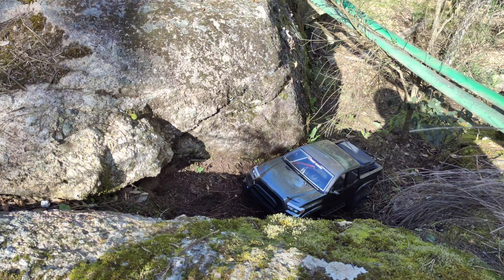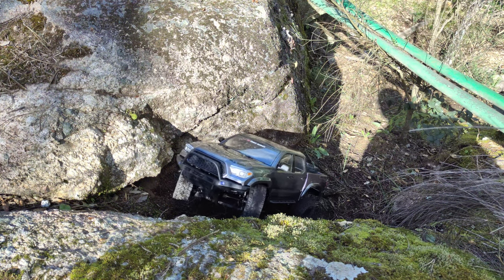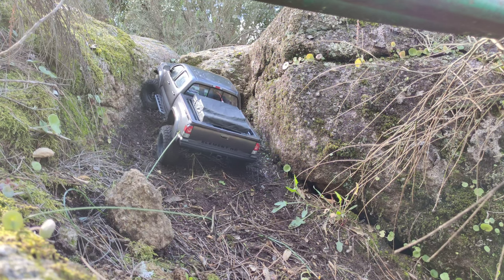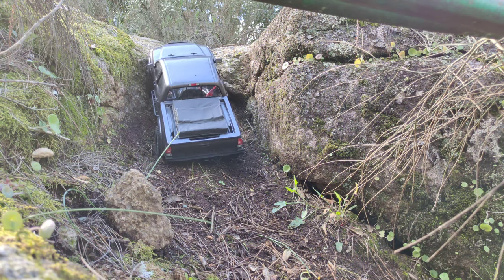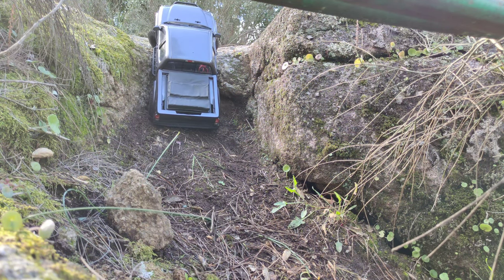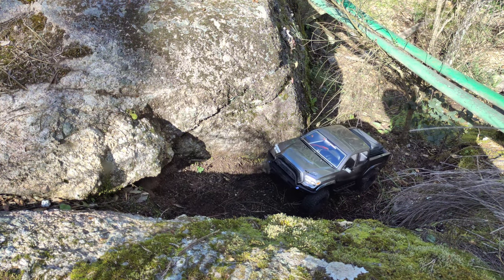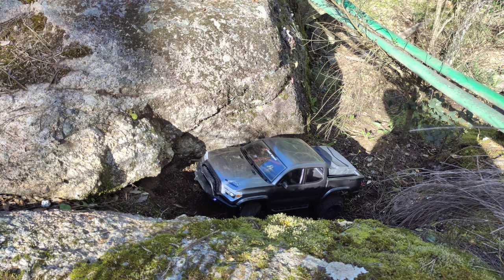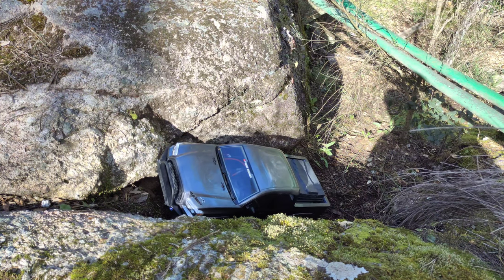This is one of the most difficult obstacles on my test course — almost no RC car is able to get up here. There's a very big gap with a lot of dirt, and the dirt makes the tires very slippery, so getting up here is almost impossible. I've had a few RC cars manage it, but this one is really struggling. Let's give it one more shot, otherwise we'll move to the next obstacle. No — it's not going to do this one.